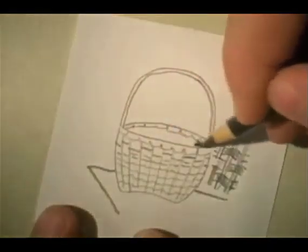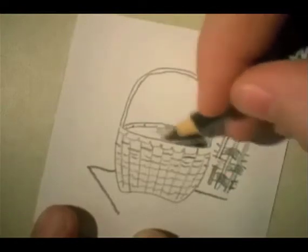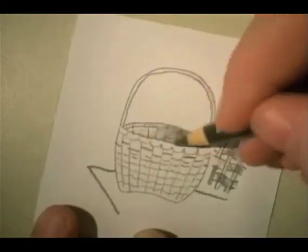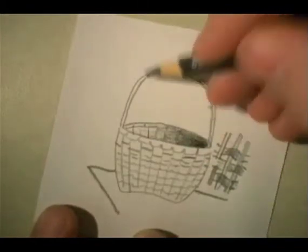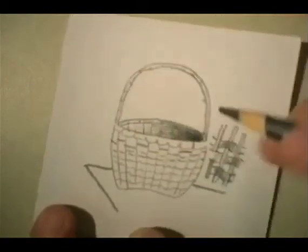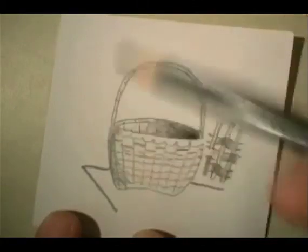Let's put a little shadow in here and make it gradually get lighter as it comes across — that dark, lighter, lighter, lighter thing. We'll indicate a few of those textures here. The handle would also have some texture to it. The job, again, was that of basket maker. It was one of the big jobs in Colonial America. I'll put a little shadow over here so we can make this seem more three-dimensional.